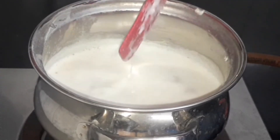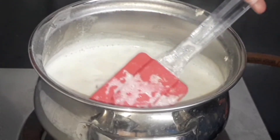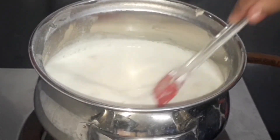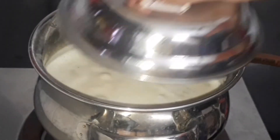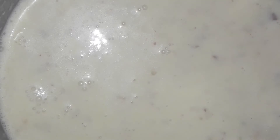Mix it together and continue cooking until the milk turns thicker. Our delicious cashew almond milk is ready!